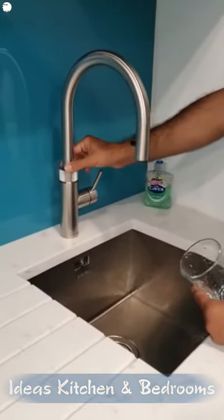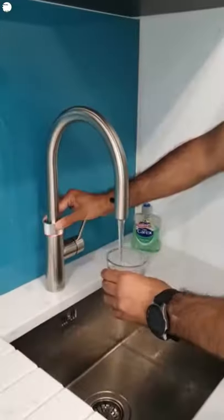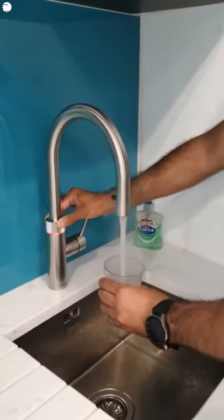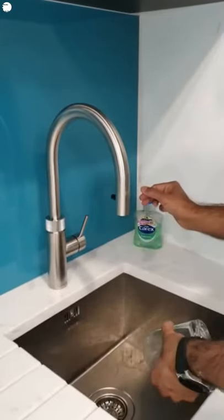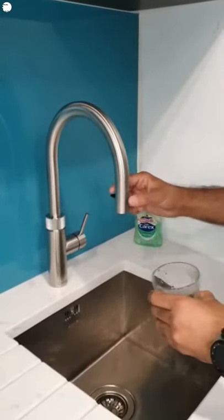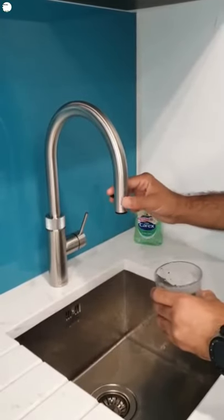To show you how the boiling water feature works, we press this twice. That's 100-degree boiling water. When you are using the boiling water, it can't be used as a pullout — that's the safety feature, as I told you earlier.